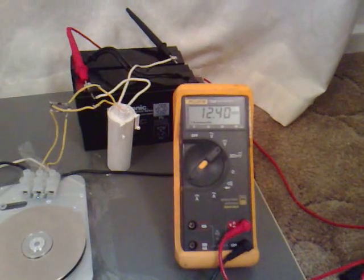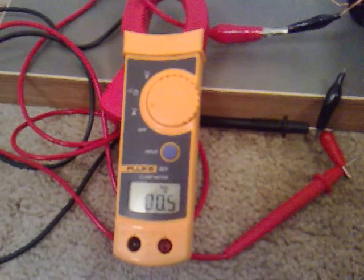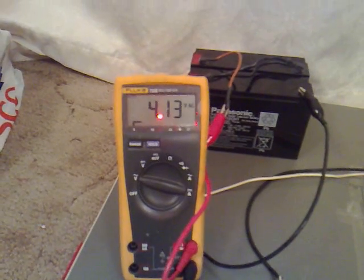And that's charging at 12.4 volts, 12.4. That went down again there, even though we're still maintaining the same sort of voltage.